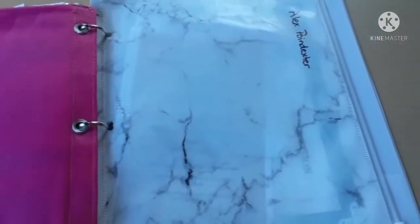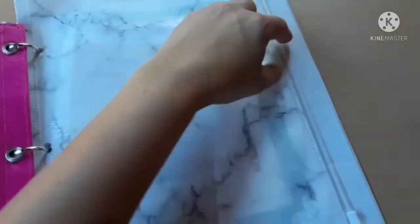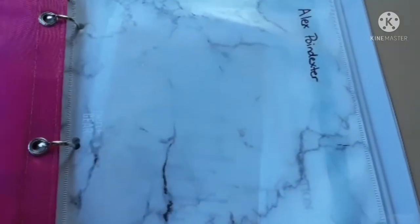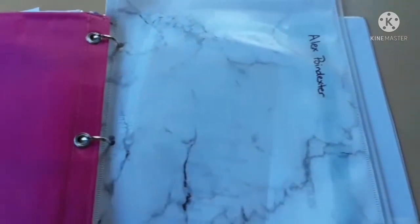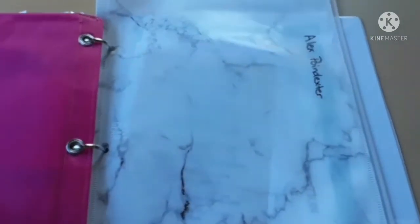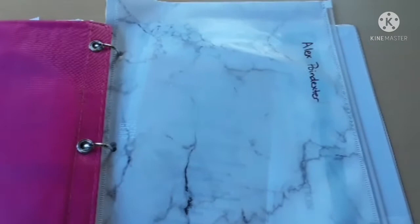There's a zipper pouch at the very end for my first son who has already graduated homeschool. I keep a few things in here — his diploma, his certificates for his credit hours from volunteering at the courthouse, and other little things from his sophomore, junior, and senior years.